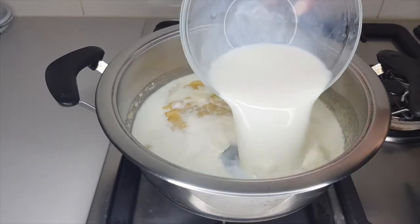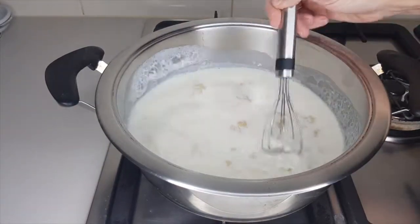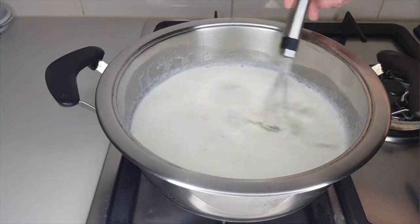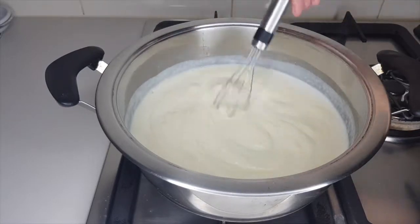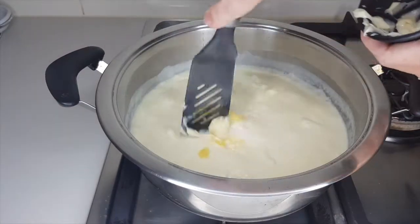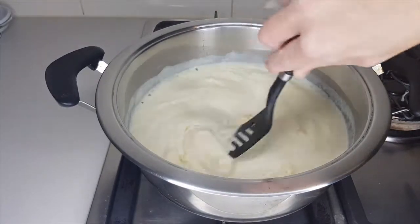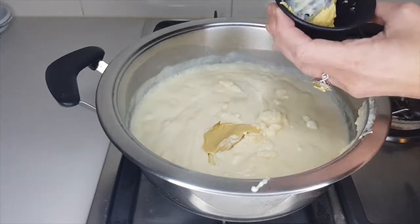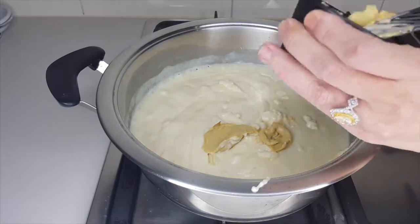Add 450 mils of hot milk all at once and whisk quickly to smooth out any lumps from the paste. Whisk the sauce until it thickens up nicely. Then add three tablespoons of mayonnaise and two teaspoons of Dijon mustard to balance out and add flavor.